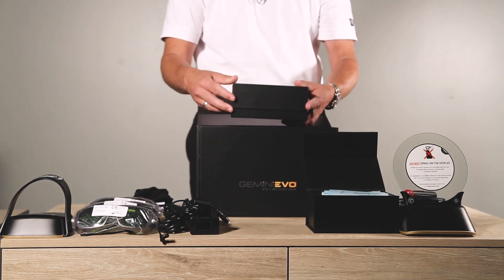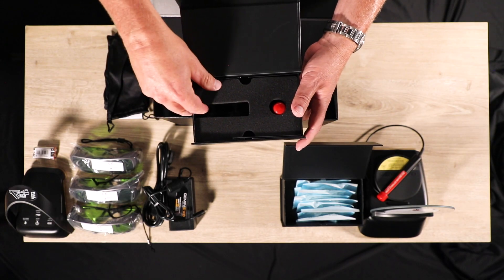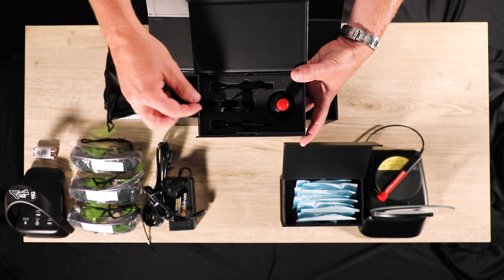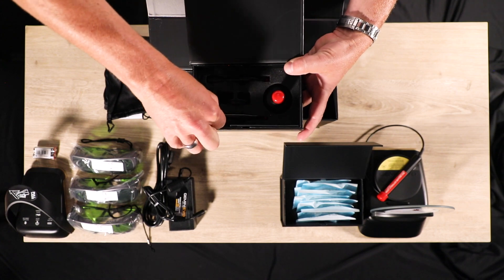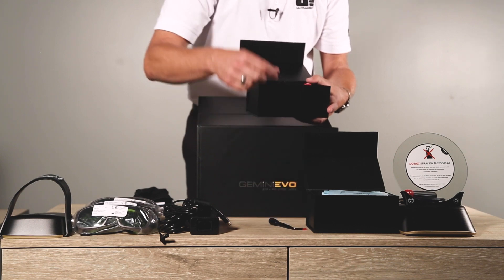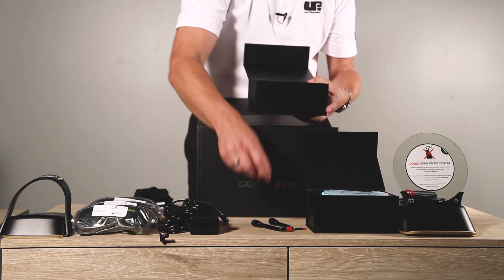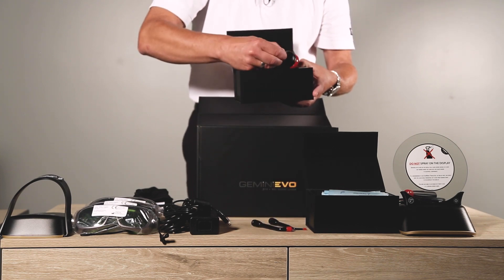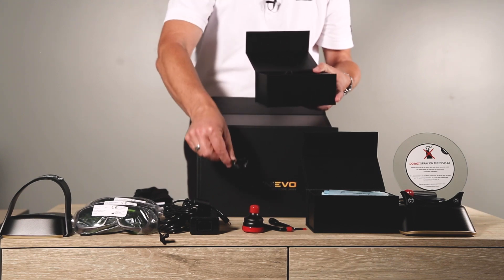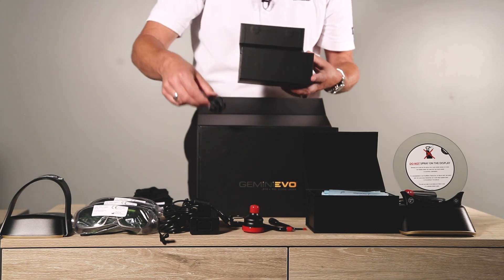The last box contains the three PBM adapters: the three millimeter intraoral and the seven millimeter intraoral. Keep the red caps to protect and store the adapters when not in use.